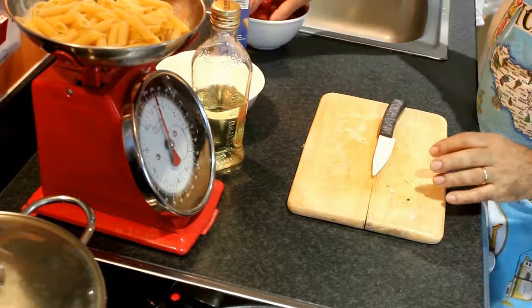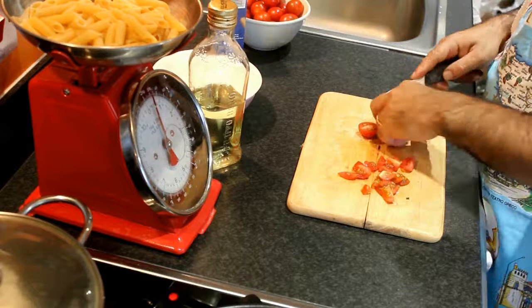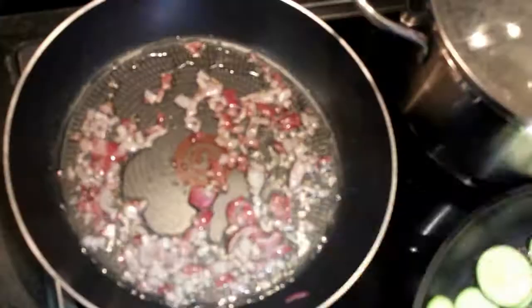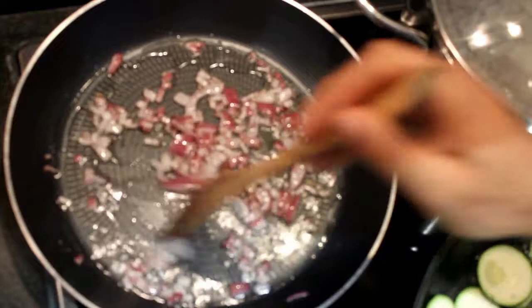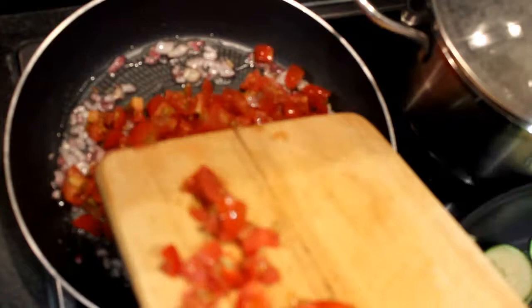After slicing the onion, I start slicing the tomato in small pieces. I cut the tomato in small pieces to make the sauce with fresh tomato. I put the onion to fry a little bit and I add a pinch of salt, then top up with the fresh cut tomato to do the sauce.